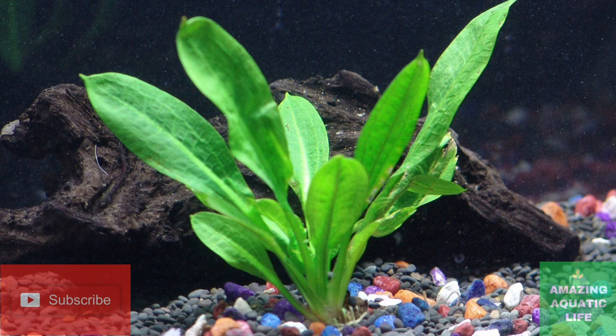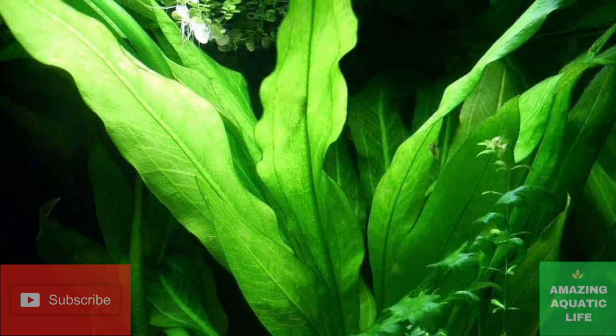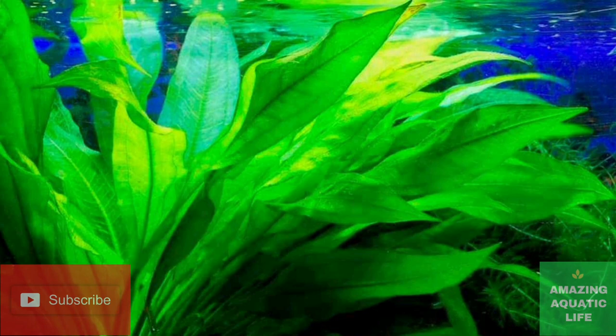Amazon sword care is an extremely simple task. As long as you follow the guidelines and recommendations, you should really have no issues at all. The impact this plant can have on the health and aesthetic appeal of your tank is amazing — that's the reason why it's so popular. Thanks for watching, and hope you liked this video.